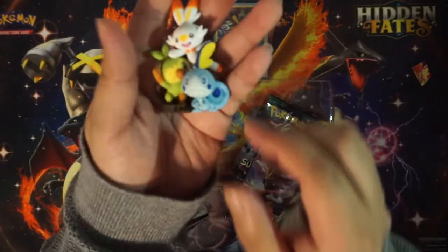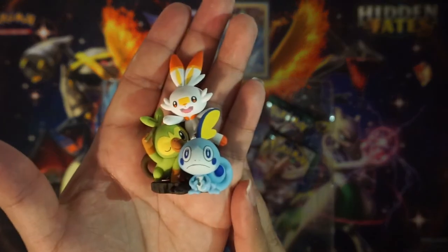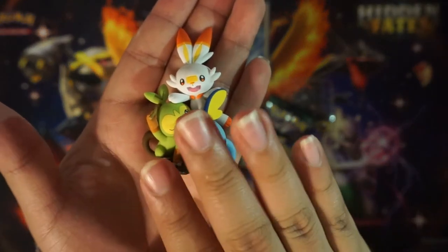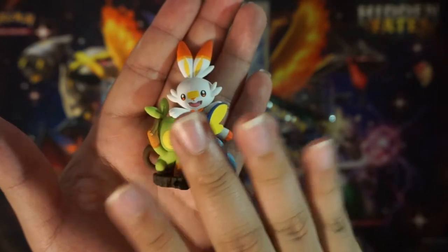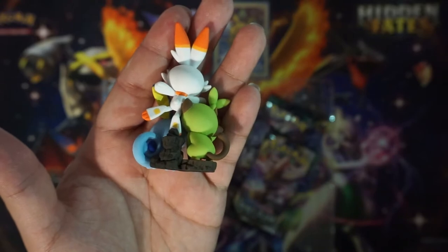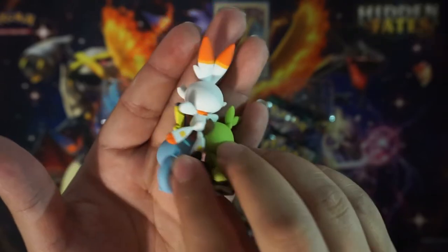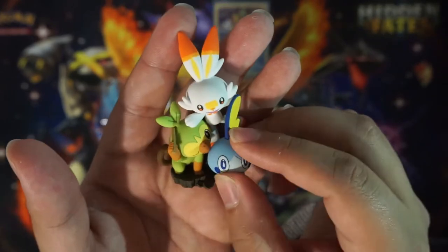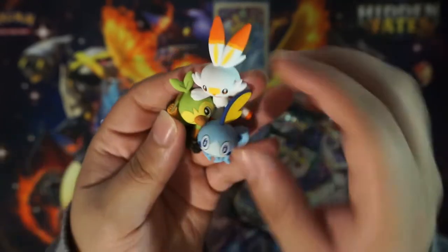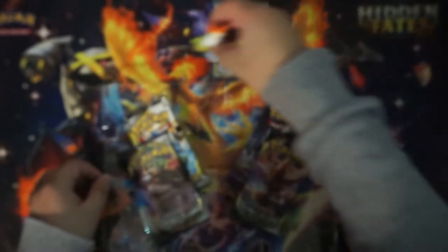Next up is our little figure — that is amazing. I need to cut my nails. Look at that, they're clean but it's nasty. Anyways, that is just nice, that's just amazing. Feels like they're made out of Play-Doh almost, but in a good way. This is perfect. That's definitely going to go on my desk once we're able to go back to work like normal people.